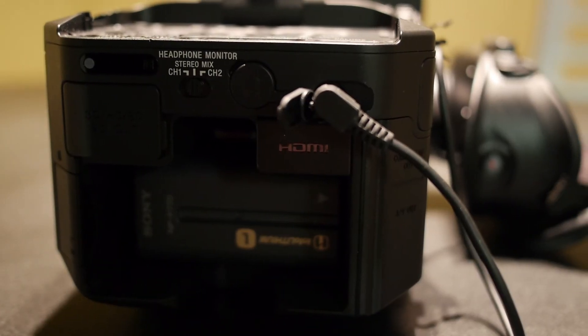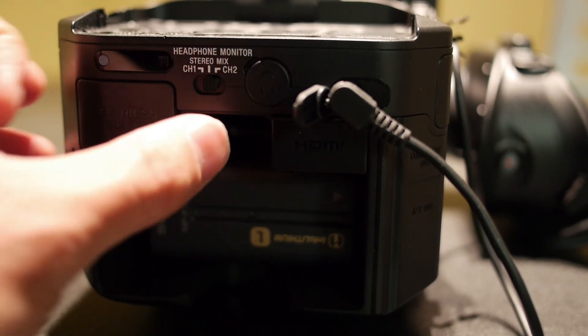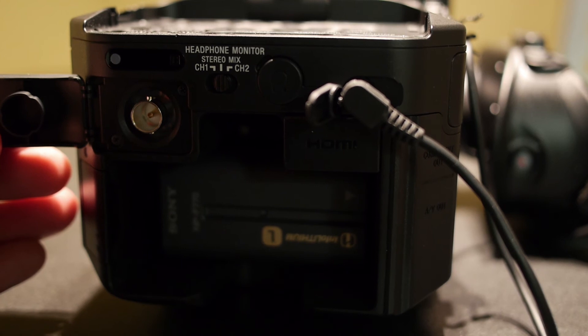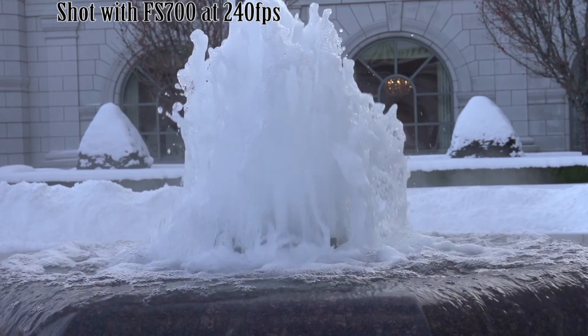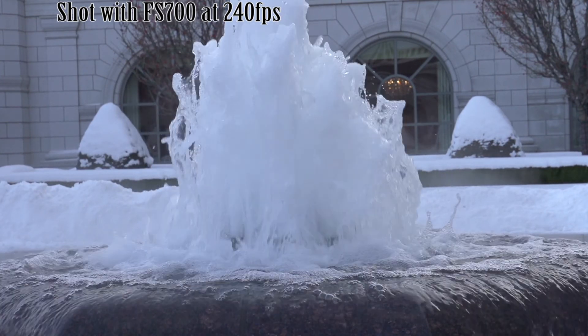The FS700 also has not only HDMI video out, but also HD-SDI video out. That really comes in handy when you want to use this in a live workflow. This camera is so flexible. I love the high-speed ability of this camera, and for the price, you're not going to get a camera that shoots better high-speed footage than this.